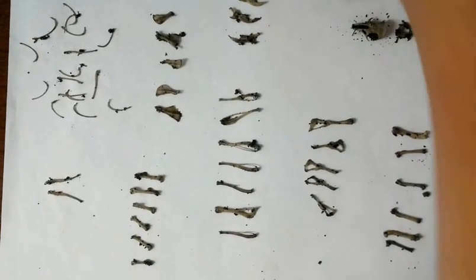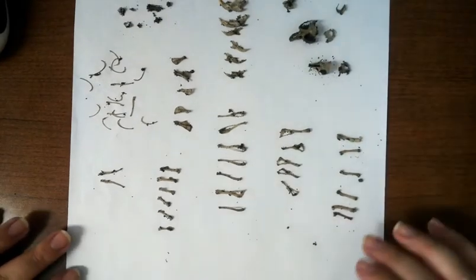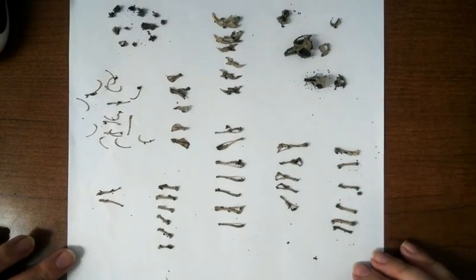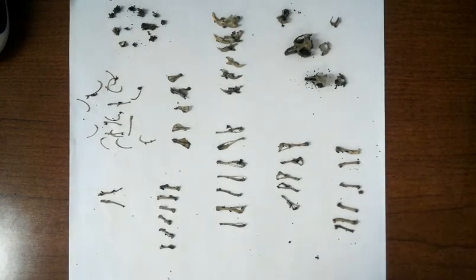Hopefully you have learned how much food an owl eats, and you can use these bones to help you with your APES lab. Have a great day!